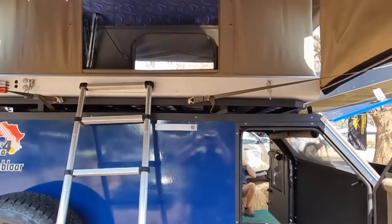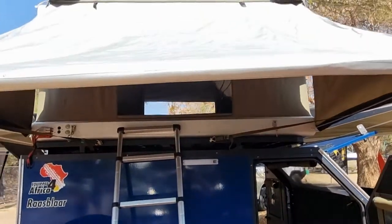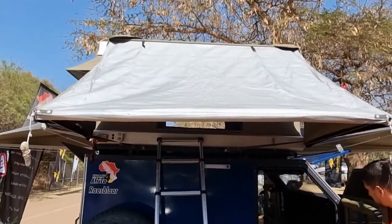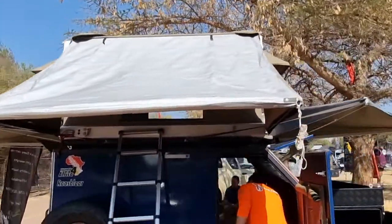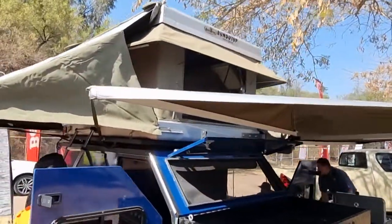The caravan comes standard without a rooftop tent, but you can add a rooftop tent at the top which then makes it a four sleeper. Any rooftop tent will fit — here we just use the Bundertop, which makes it look quite nice.